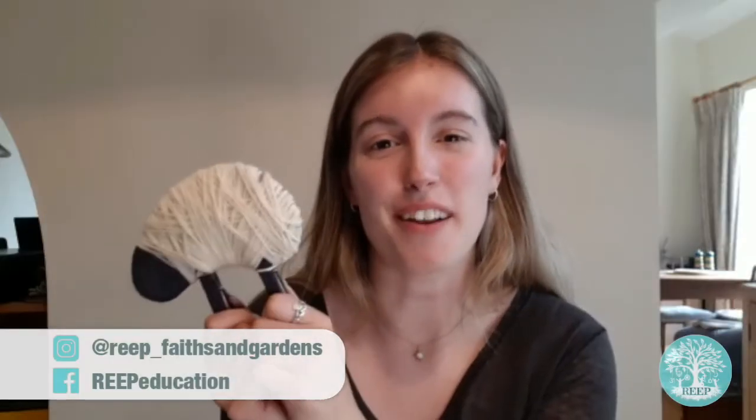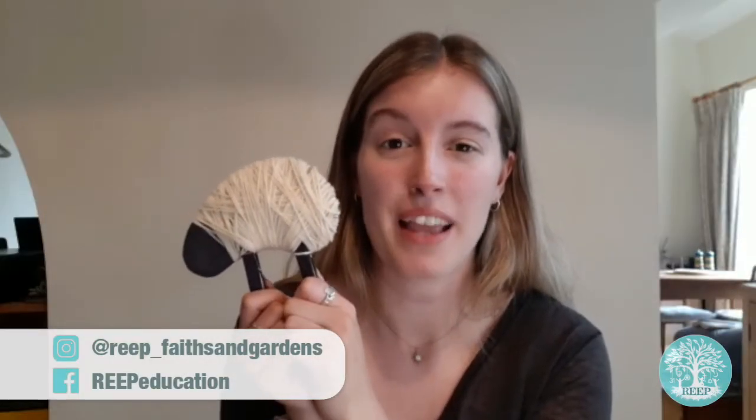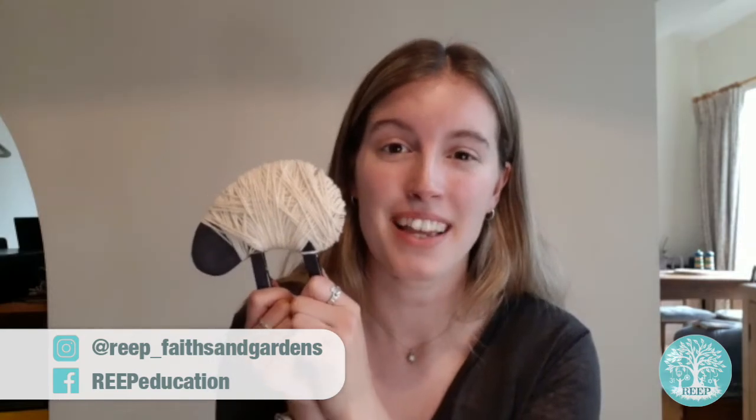I hope you have lots of fun making your clothes peg sheep and learn some more about Eid al-Adha. And to anyone celebrating, Eid Mubarak.